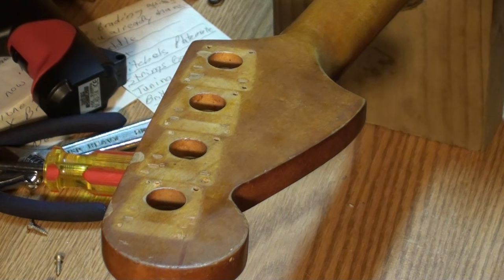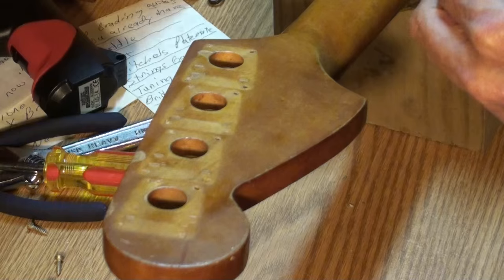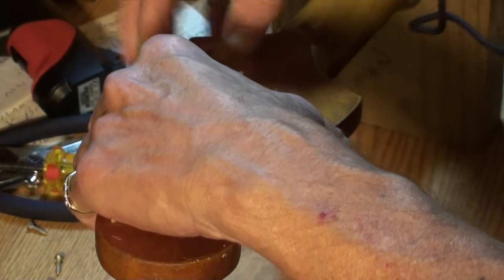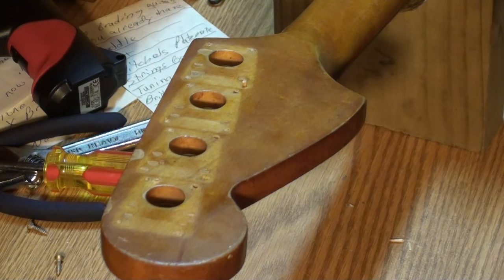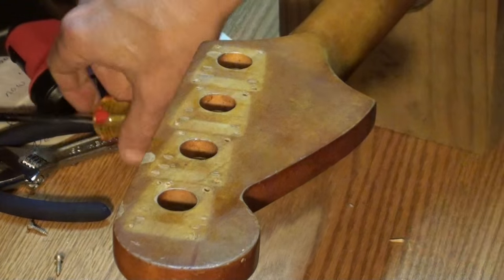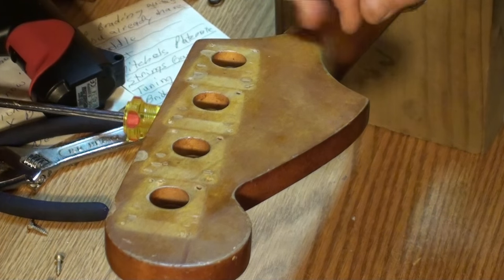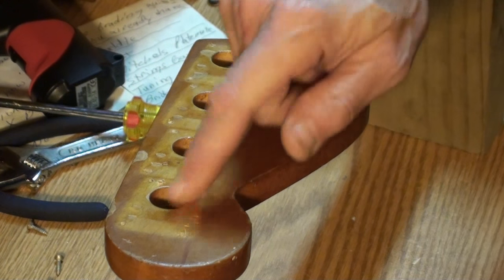It fits perfectly down in these old screw holes. I'm just filling those old holes with toothpicks, some more glue. And I'm going to use the one hole that does line up — there's one hole that lines up with the new keys. I've got one more here. This bottom left hole lines up with the new keys.